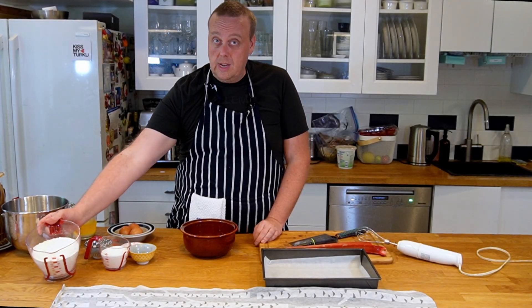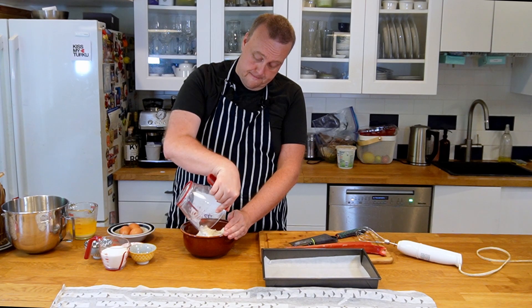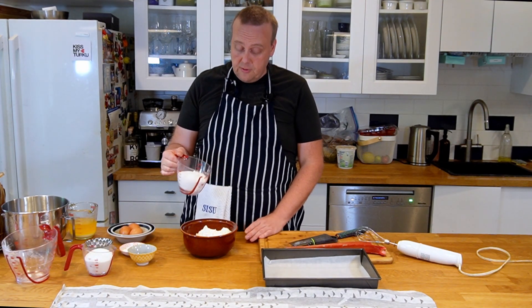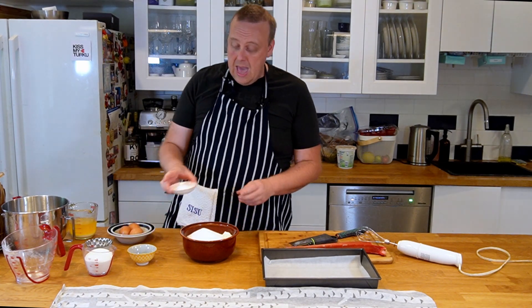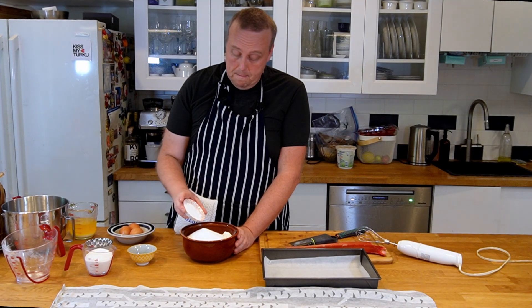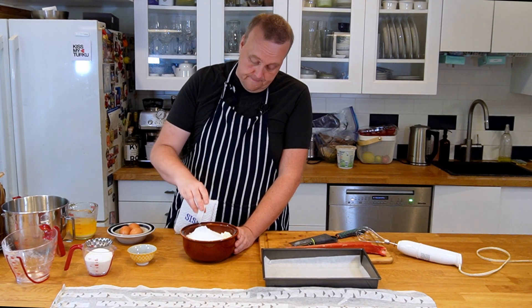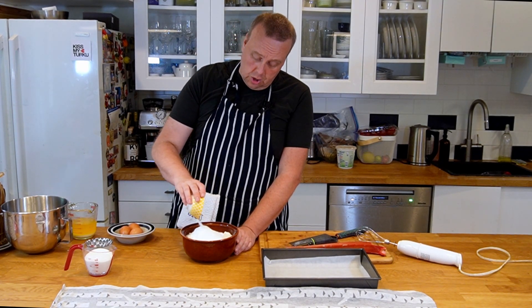First we'll mix the dry ingredients. I have here eight deciliters of all-purpose flour, three deciliters of plain sugar, and two teaspoons each of baking powder and baking soda. I also have two teaspoons of vanilla sugar.